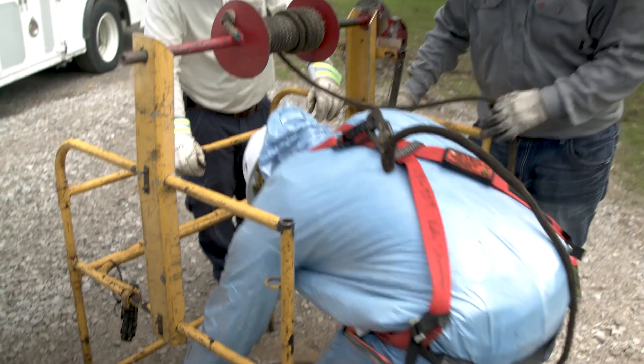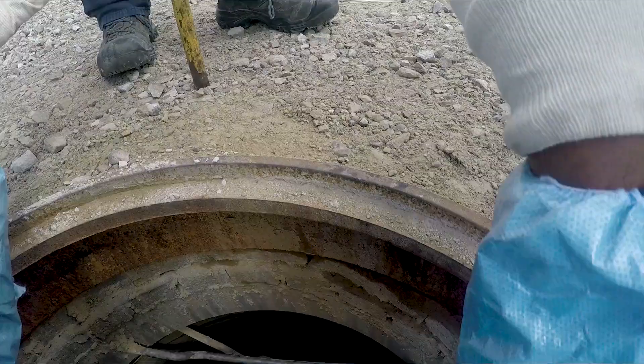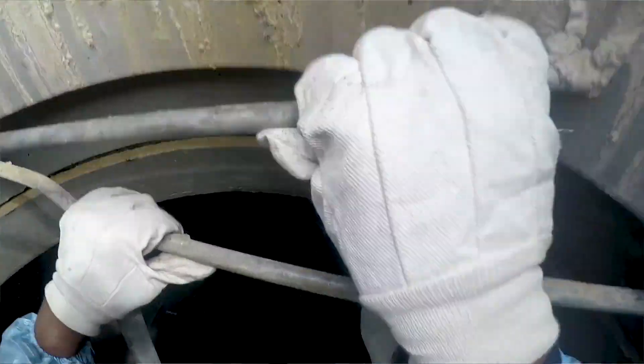I've learned everything I need, including the highest level of safety to prepare me. I work for DTE. I install, splice, repair, and test high voltage cables. I like to keep people safe and to make sure everybody has the power that they need.